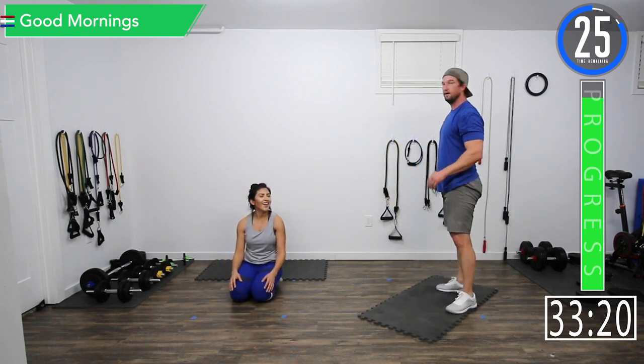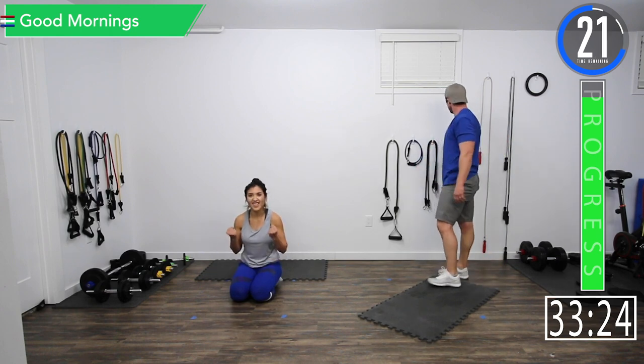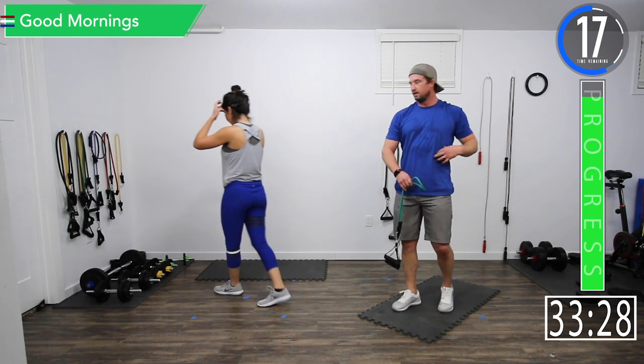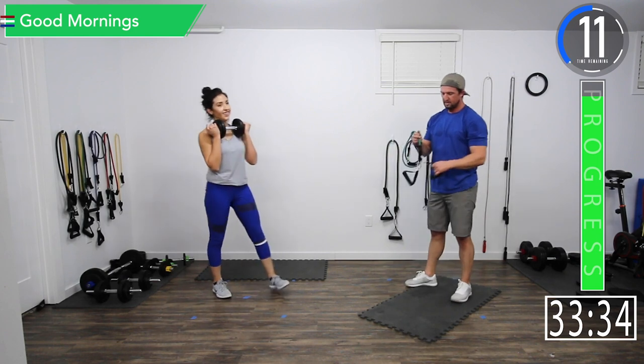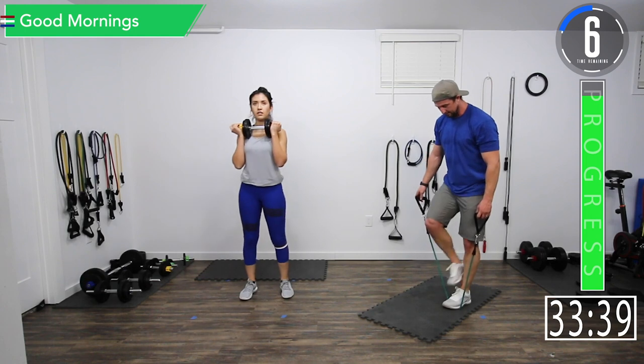Alright, we're on to our final set — good mornings and then Spiderman crunches and we are done. Cracked ribs and all. I thought the static lunges might actually hurt my ribs, but it didn't.